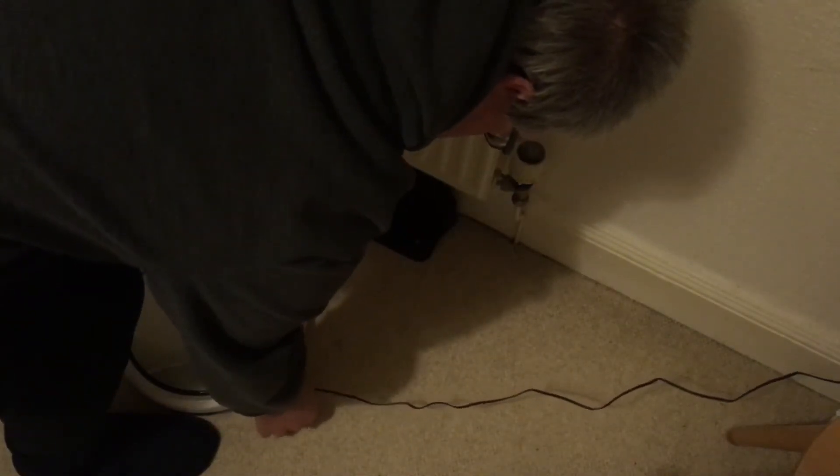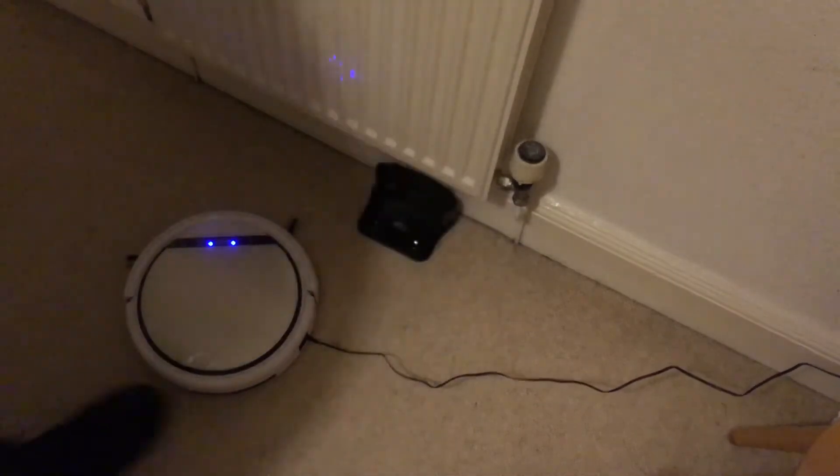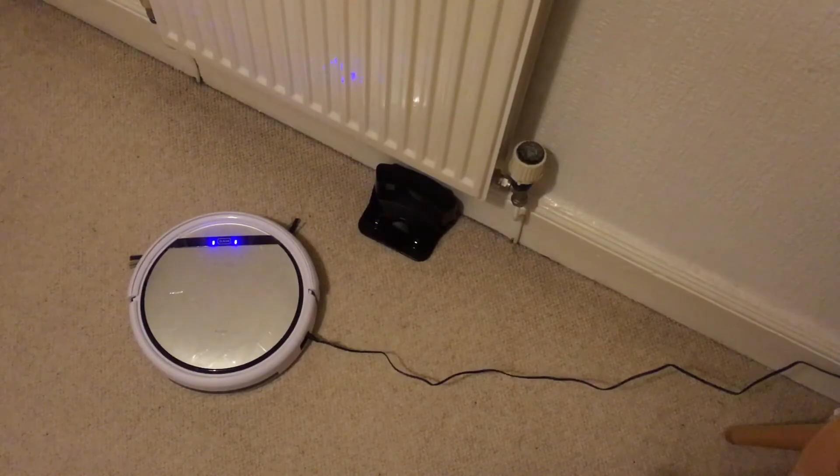Let's try charging it directly. So it's charged directly and it's switched off. Now it seems to be happy enough. Maybe it's only when it's on the cradle that it does that thing, but it's still not behaving right.